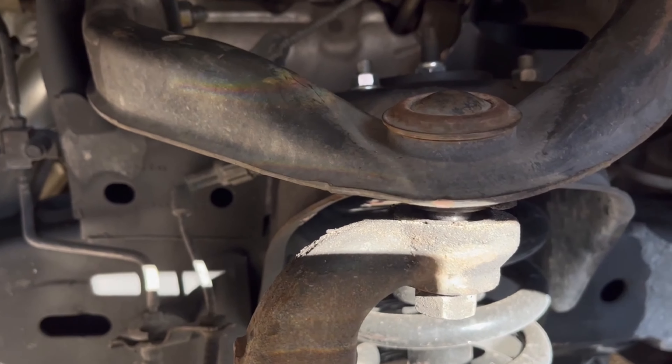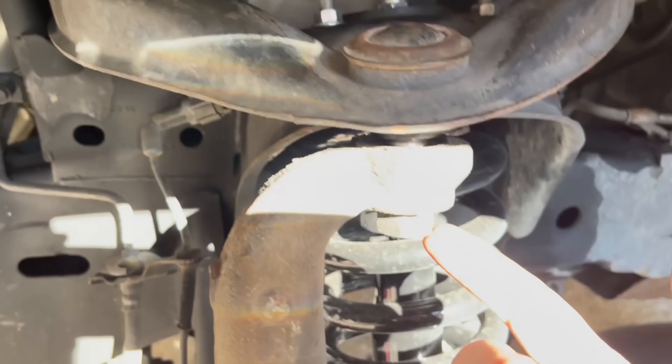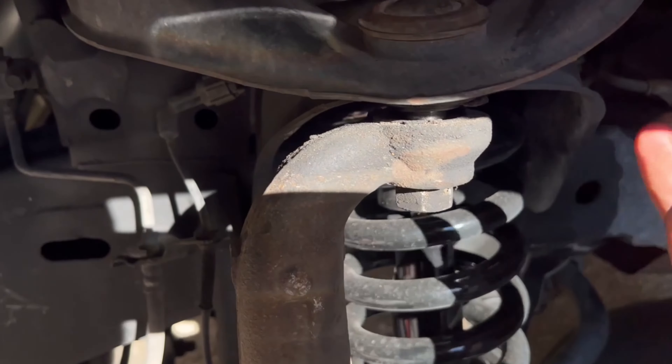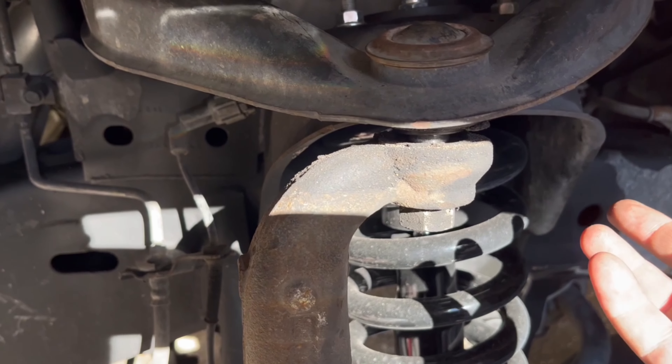Basically, same thing — once you take it out, put everything back in. You want to put these bolts in but don't tighten them all the way. Put your knuckle back together with your castle nut and cotter pin. Slap everything back together, put the wheel back on, and then go get a tire alignment.